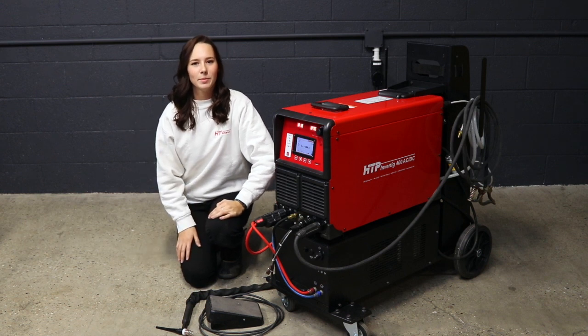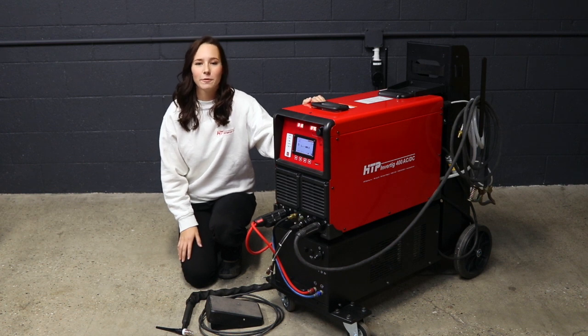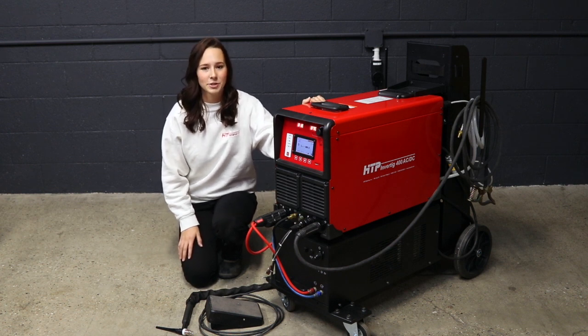Hey everyone, Nicole here from HTP America. Today I'm going to be talking to you about the HTP Amber TIG 400, which is their new powerhouse TIG machine.